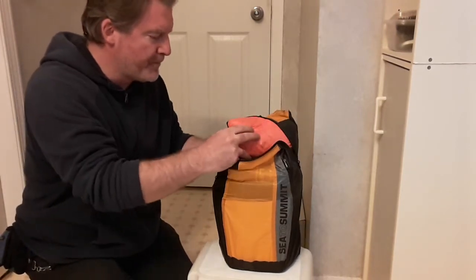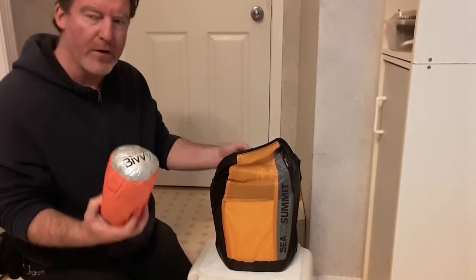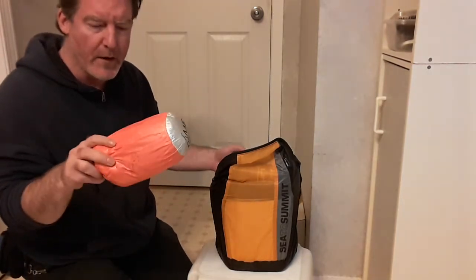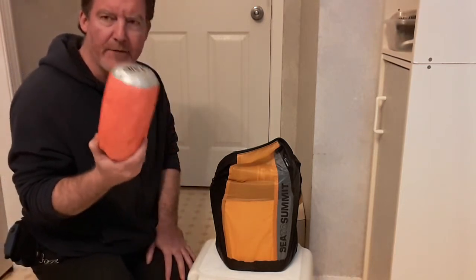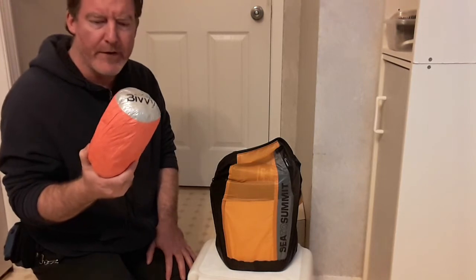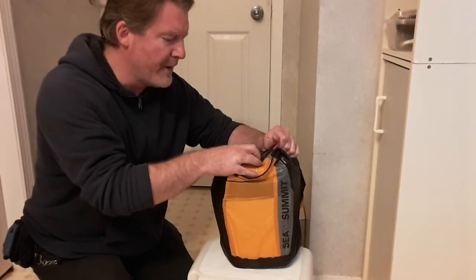Then I have a bivy bag. This is a Survive Outdoors Longer SOL — it's a Mylar bivy. I've already used it in weather down to about 10 degrees Celsius by itself.